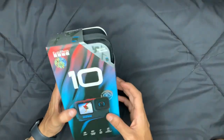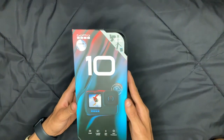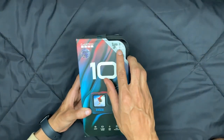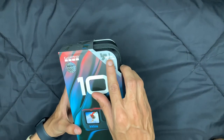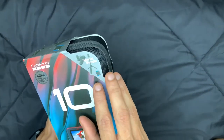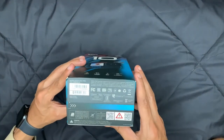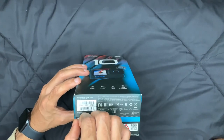Hi guys, welcome to my channel! Today we are going to unbox this beautiful GoPro 10. We bought a special bundle — if you buy the normal version you would get only the camera, but with the special bundle you get all these extra things. So now we will go ahead and open it and see what else we got in this beautiful box.